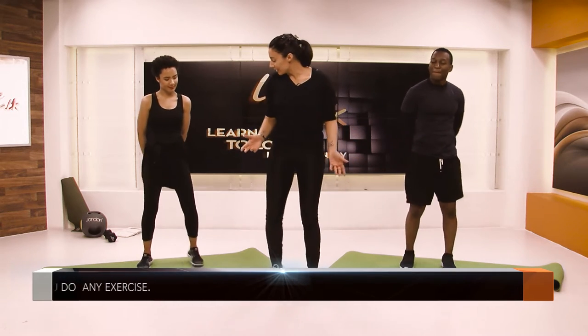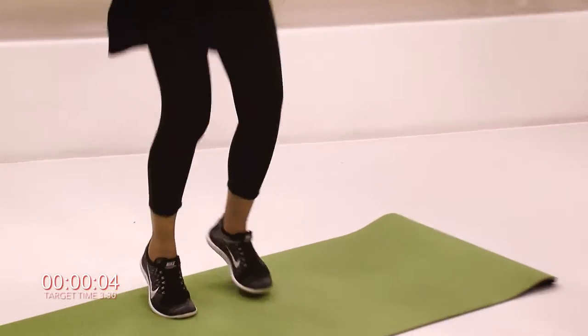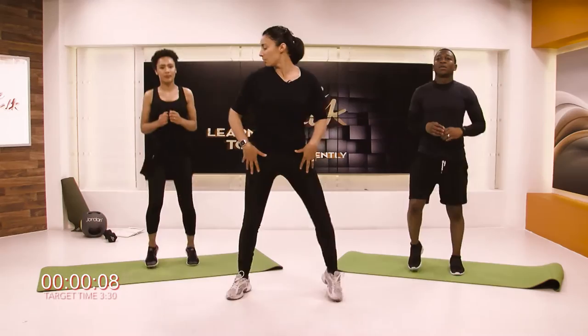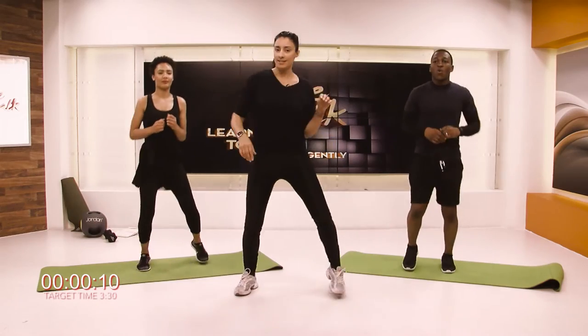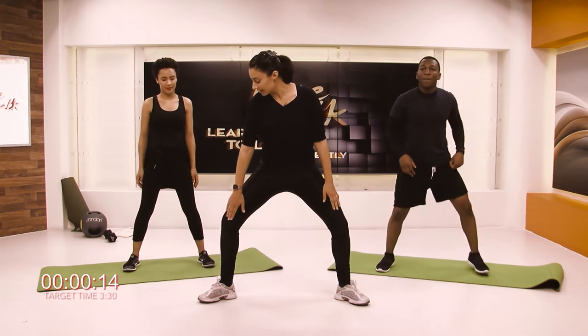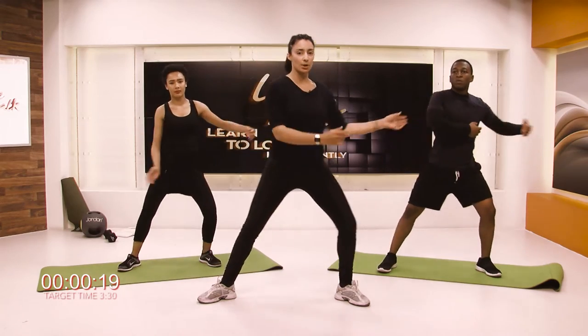So we're going to get moving a little bit, guys, and you guys at home as well. We're going to gradually take our little jog slightly wider, so we've got a wide jog going on. Then coming to a standstill for a moment, just checking that your knees are safely above your ankles, and then starting with a nice fluid motion.